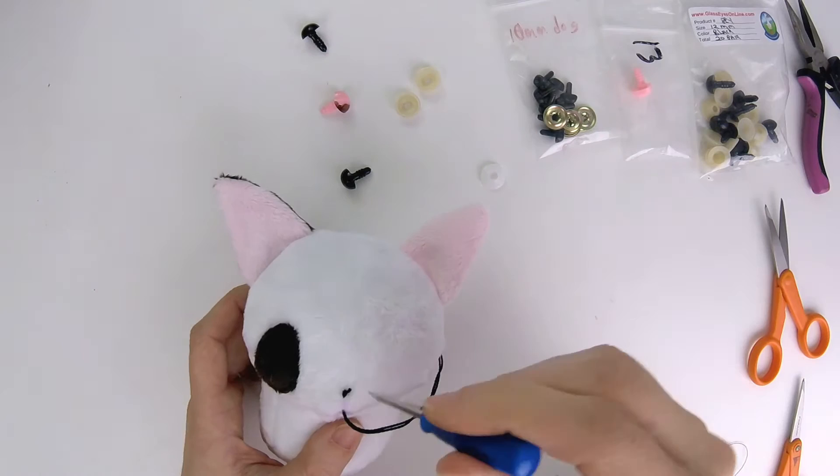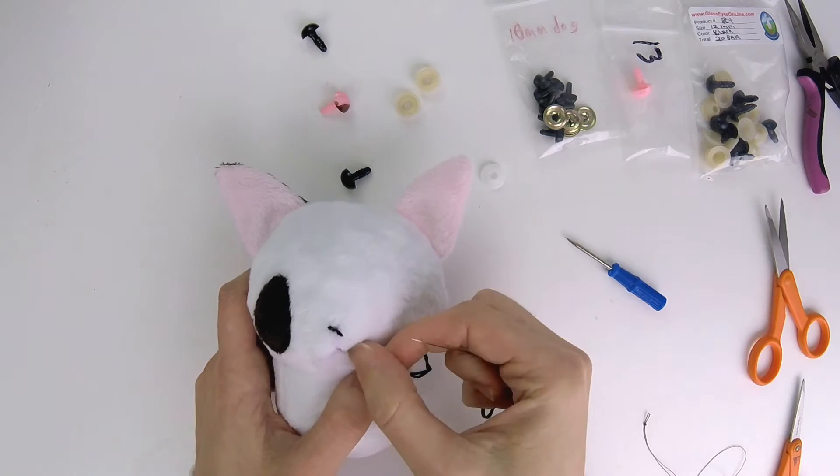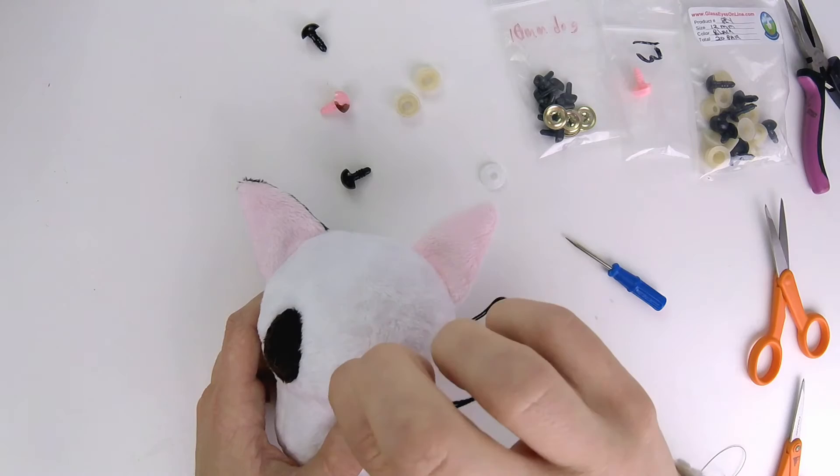The extra threads I'm just going to poke inside. I'll leave it alone for now. Next I can either stitch to the side or stitch up — I'm just going to stitch up.